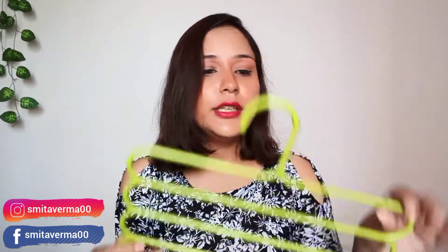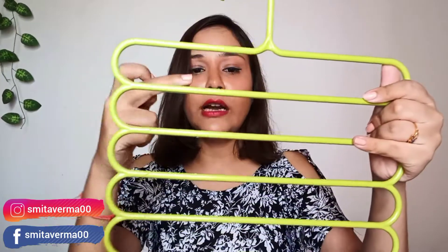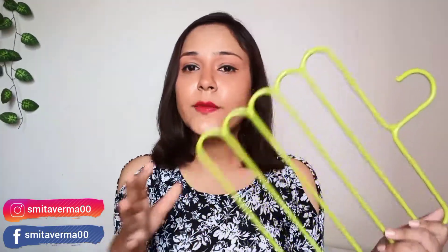Ye pura plastic organizer hai, pura plastic material hai. Aur ismein partition hai — ek, dho, teen, char, paanch. Matlab ismein 5 partition hain. Aap ismein kai saare kapdhe ek saath hang kar sakti ho.